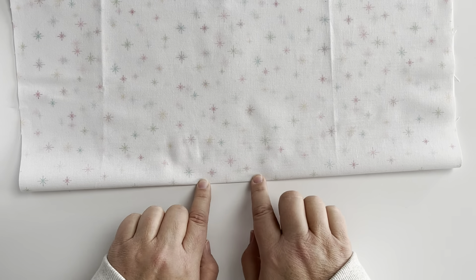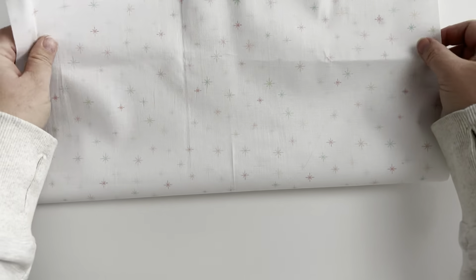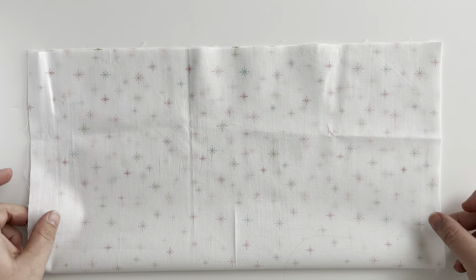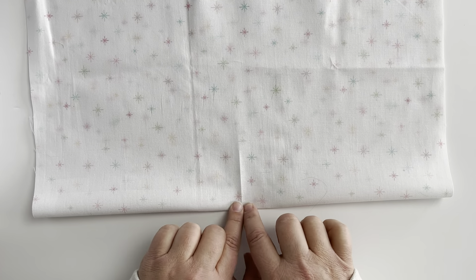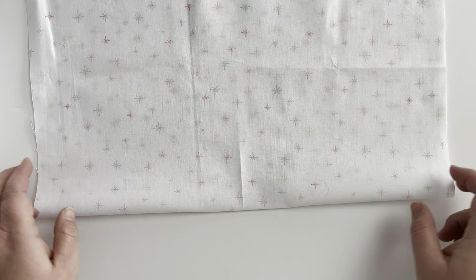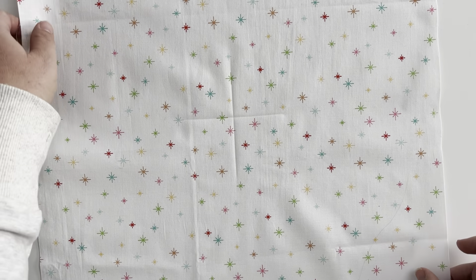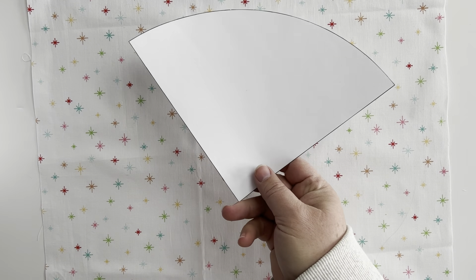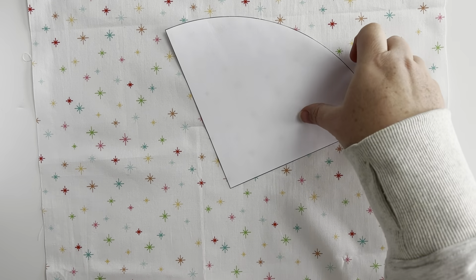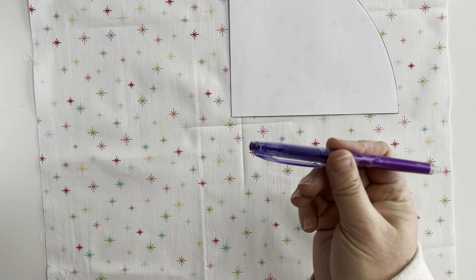To begin creating our holly wreath applique, we're going to take our background square and first fold it in half. Fold it in one direction and use your fingers to create a 2 to 3 inch long crease in the center of the folded side. Then open it up and fold it the other way, and again create a 2 to 3 inch crease on the other fold. Open this up and now we have a little folded plus sign in the center of our background fabric.